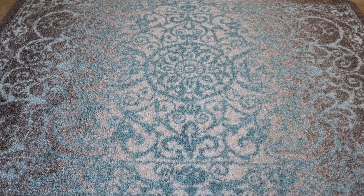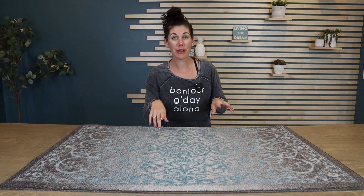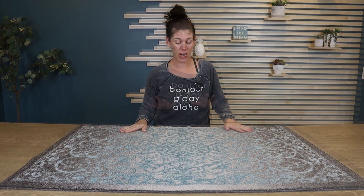Word to the wise though — do not put it in the dryer because it will destroy the backing. So just hang it to dry.